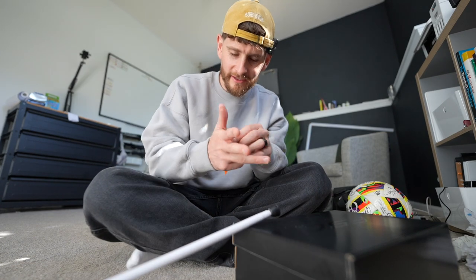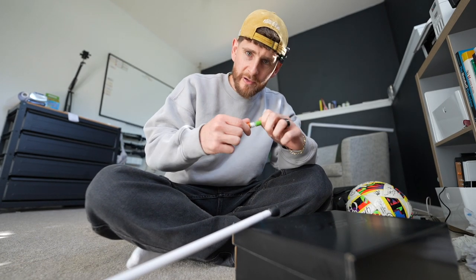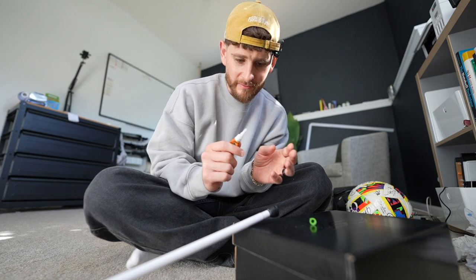All right, this wasn't my plan for today, but I've had the curiosity — what if you put superglue all over your fingertips, and how difficult does it make life?